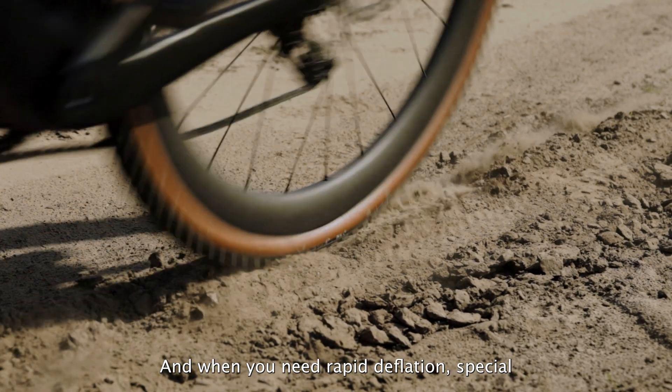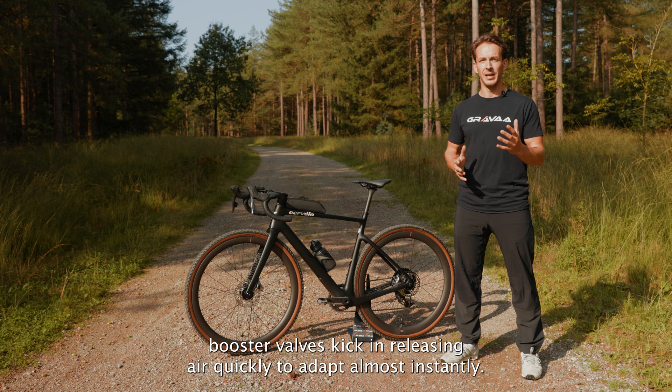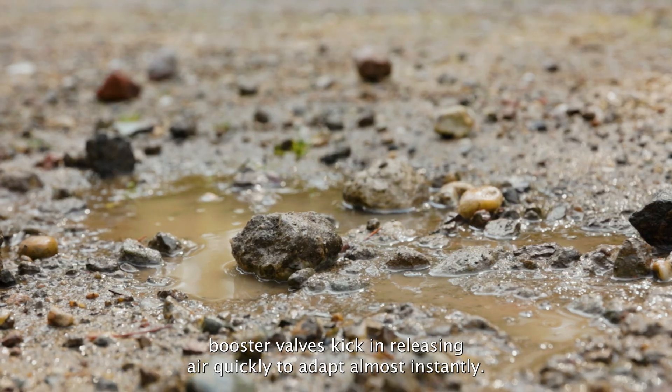And when you need rapid deflation, special booster valves kick in, releasing air quickly to adapt almost instantly.